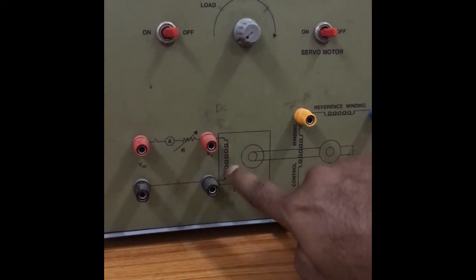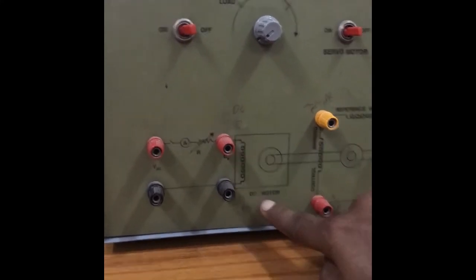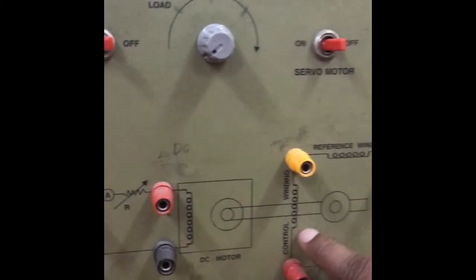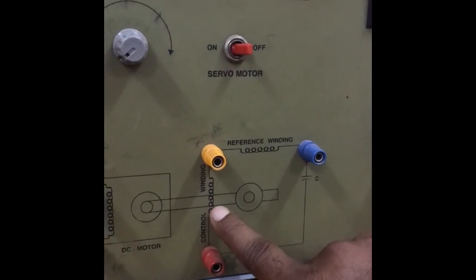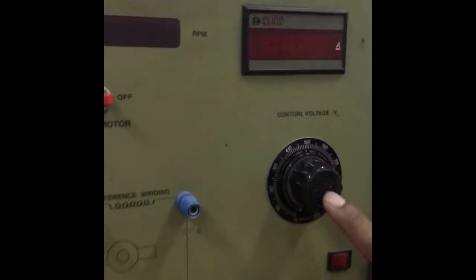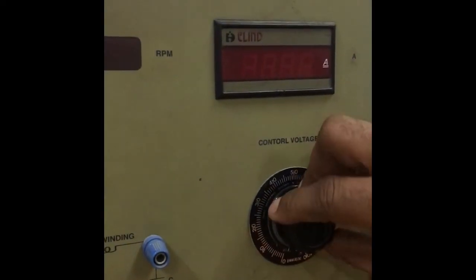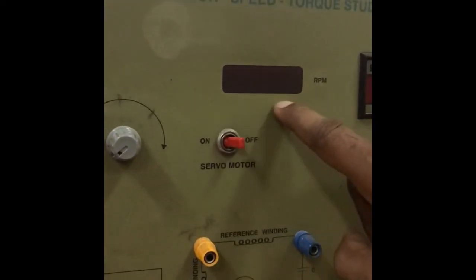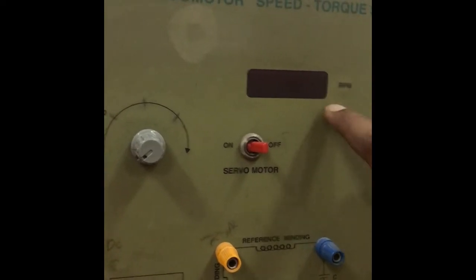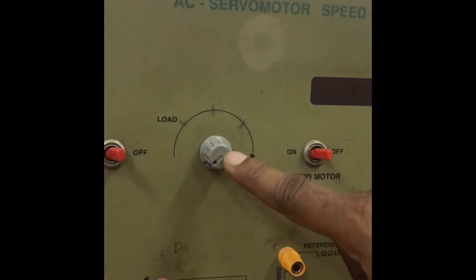A DC motor and the AC servo motor are coupled to each other. From the DC motor we are going to get the back EMF. By varying the control winding voltage using the control voltage knob, we get a variable control voltage. This kit also has a meter for measuring speed and a load terminal for varying the load.